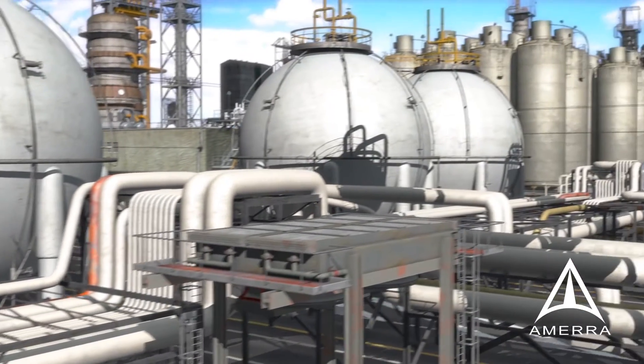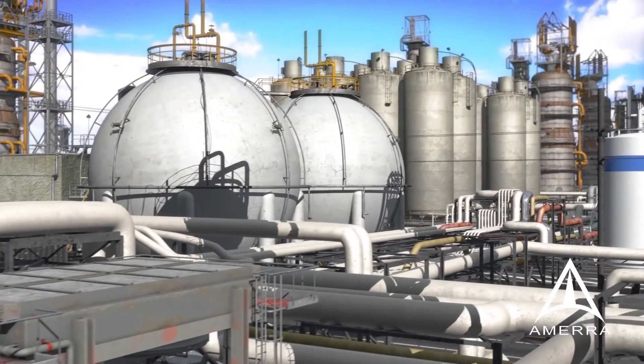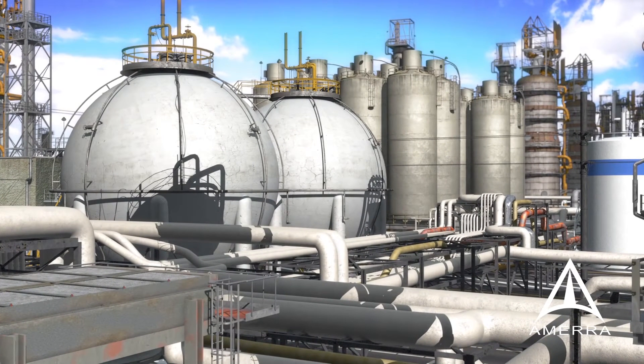Refinery and petrochemical industrial complexes have a wide range of fixed equipment to process hydrocarbons. Safe operation requires constant management of equipment fitness for service.